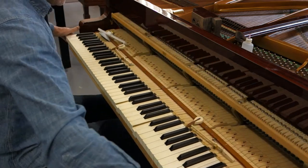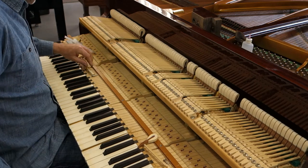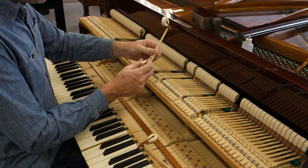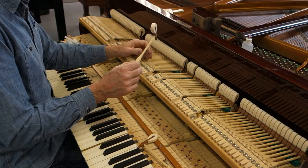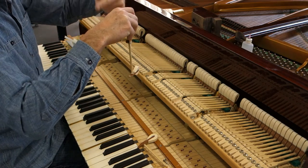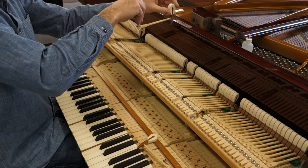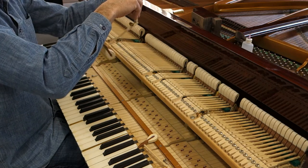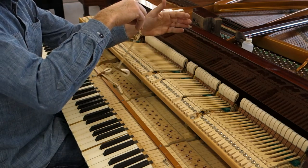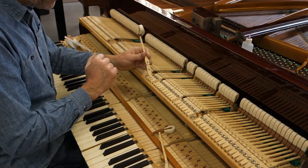The first place I'm going to look is the hammers, and in particular the hammer shanks, and specifically the hammer shank flanges, which is this piece. There's a general standard — it should swing five to seven times. As I release it, it should swing once, twice, three, four, five, six, seven or thereabouts. And this one swings barely three. Just to be safe, I've picked another one, and it swings barely three as well.